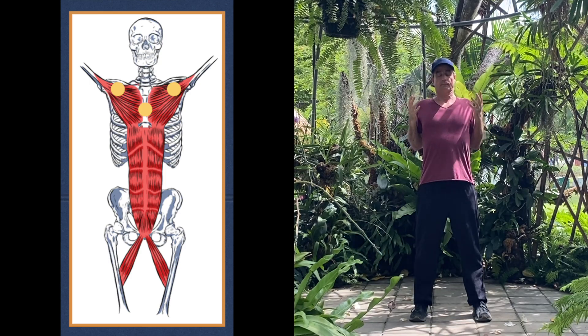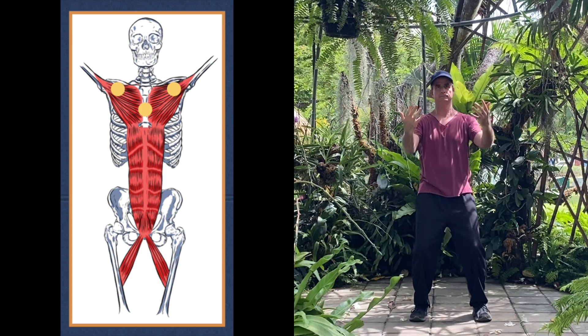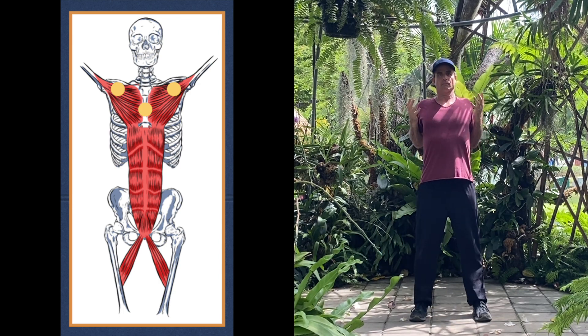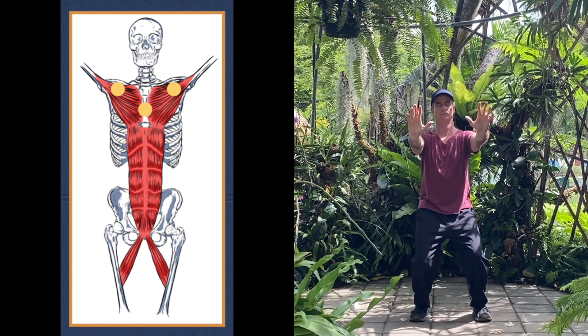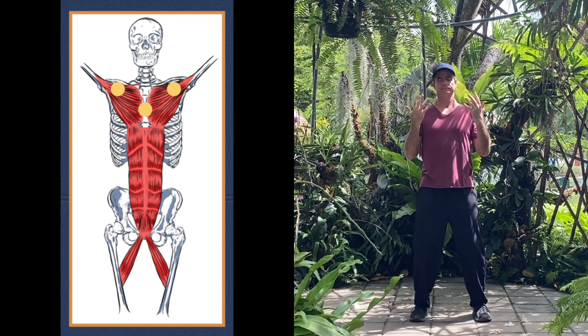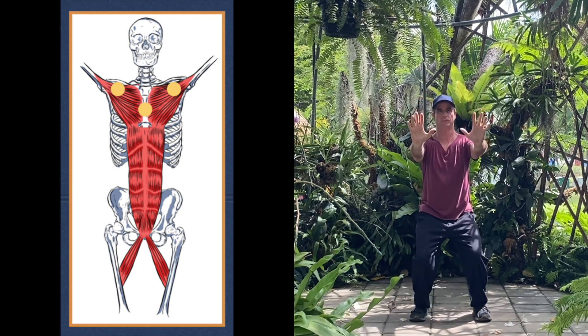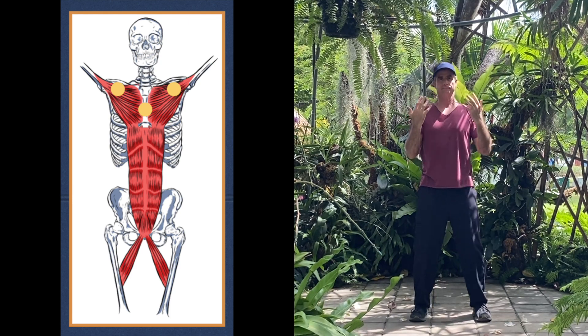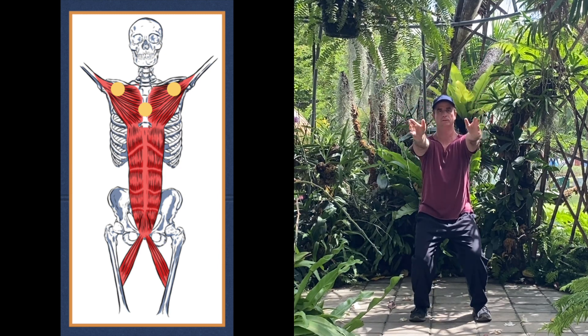Inhale and breathe the Qi into these three points in your chest — the beginning of the lung meridians in the front upper part of the chest and shoulders. There's also a key point for the lungs in the center of the chest. Breathe into all three of those centers. You can also combine this with visualization, seeing light at those three points. Exhale, push out.